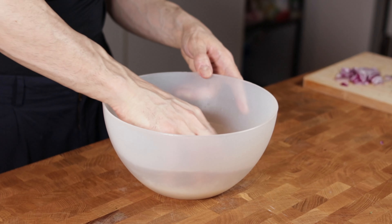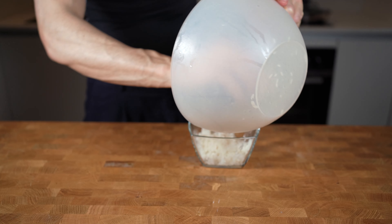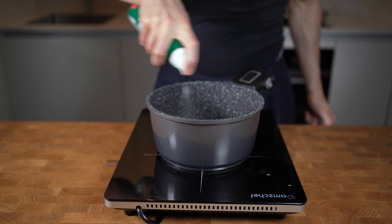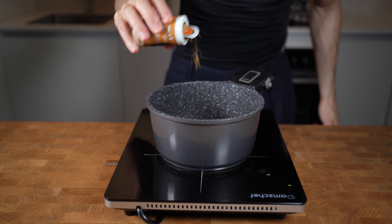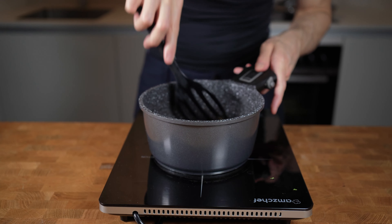Next up is the rice. Start by washing 150g of jasmine rice, which removes the starch from the surface of the grain, preventing it from becoming too clumpy and sticky when cooking. You don't have to do this if you prefer stickier rice. Heat a pot at medium heat, spray a touch of olive oil inside, then add a small chopped red onion and a teaspoon of cumin. If you don't like cumin, you can also use turmeric or chili powder.